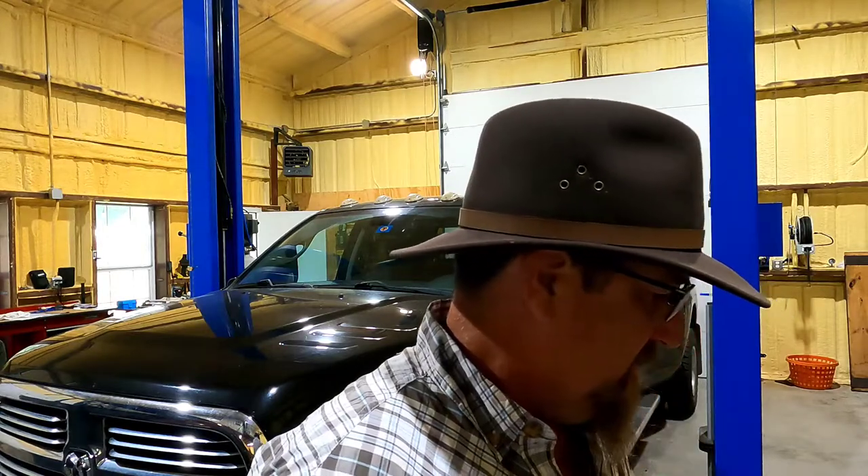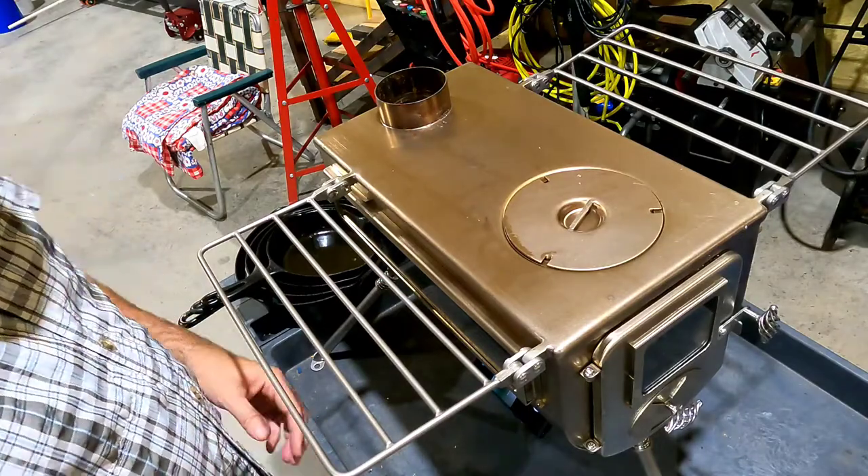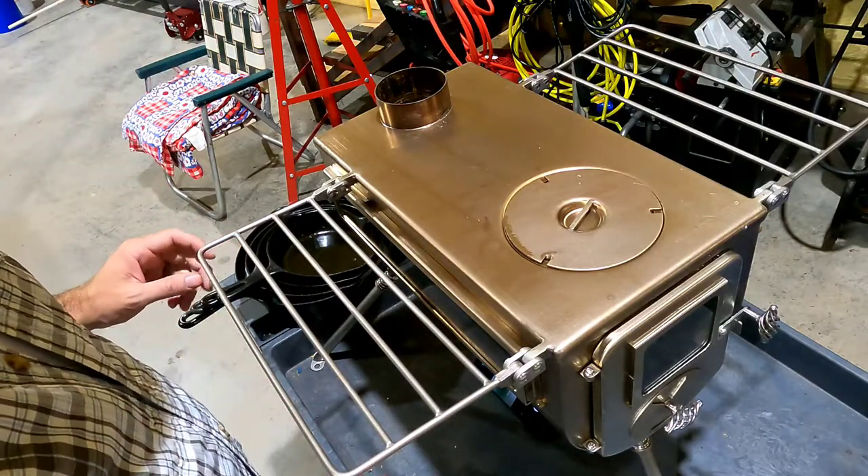Today we're going to talk about pans and what will fit on the Winter Well wood stove that I did a video on a few weeks ago. I have an assortment of pans here and we're going to stick different ones on there and see how they line up. I had someone ask about that, and people I talk to have also asked what you can put on the cook surface of the stove — so that's what we're going to do today.